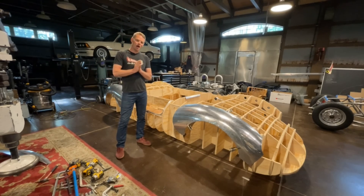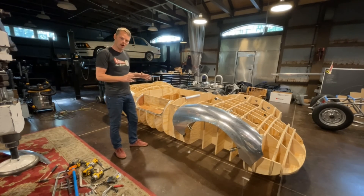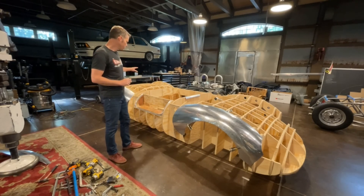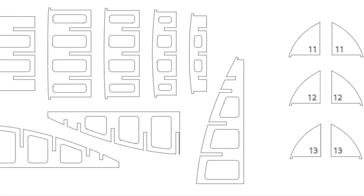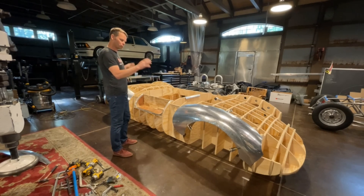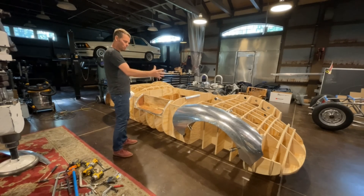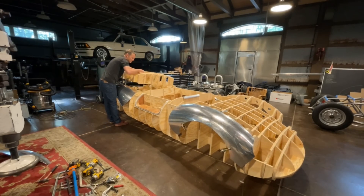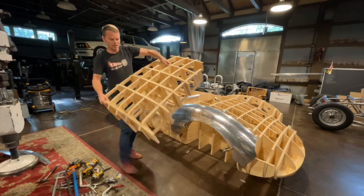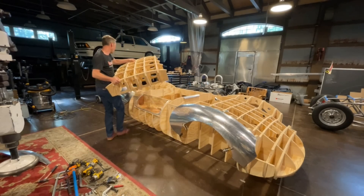Hey guys, welcome to another video. You can see a few things have changed on the RS Buck. Since last time, I've got the files for the hood and the rear deck lid, and these have been cut up at the NDSU Innovation Studio. They're really neat because they can be removed in and out of the Body Buck. This really turned out to be a work of art in its own right — it's just beautiful how it turned out.